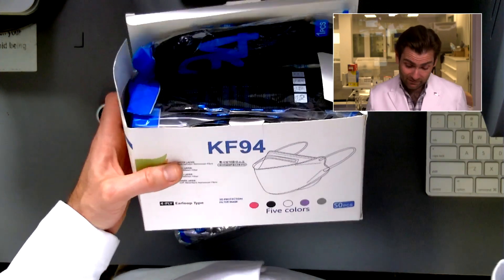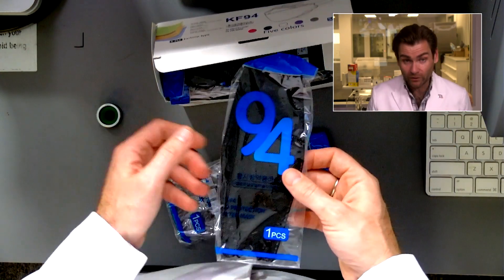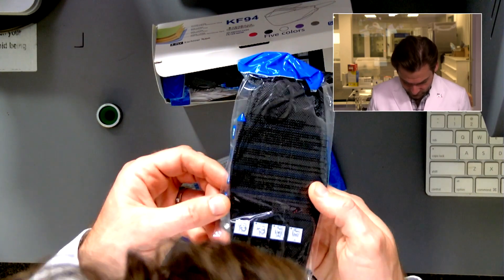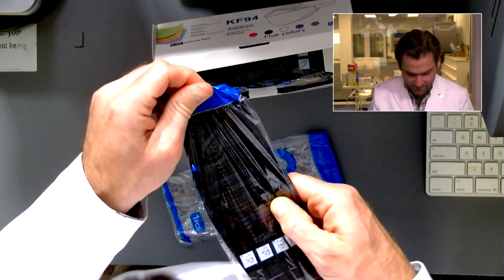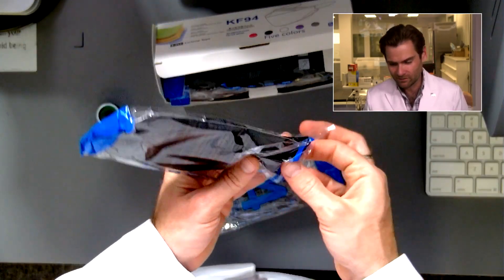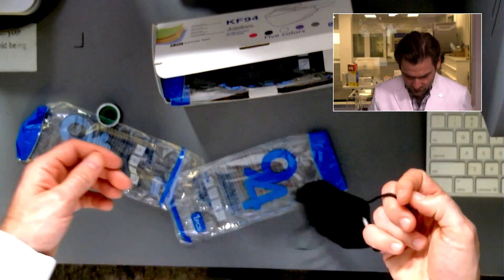Will it pass the standard? I don't know the standard, but they're really going deep on this — look, 94 right there. And I love that they have a piece in Korean when it's not made in Korea. I wonder if this is a Chinese manufacturer trying to sell to Korea. Let's check it out.